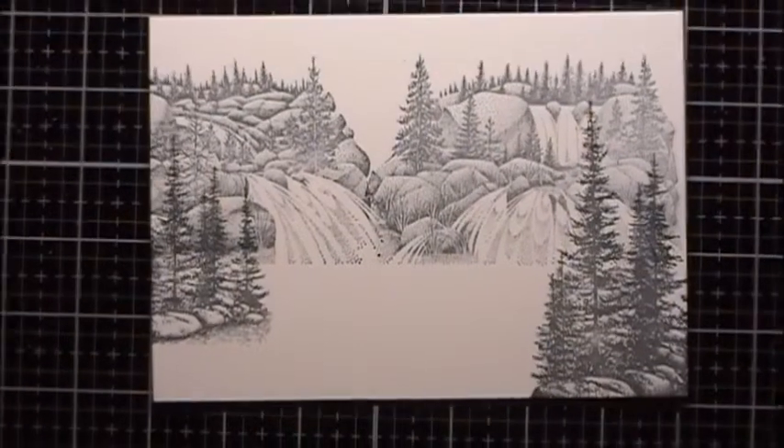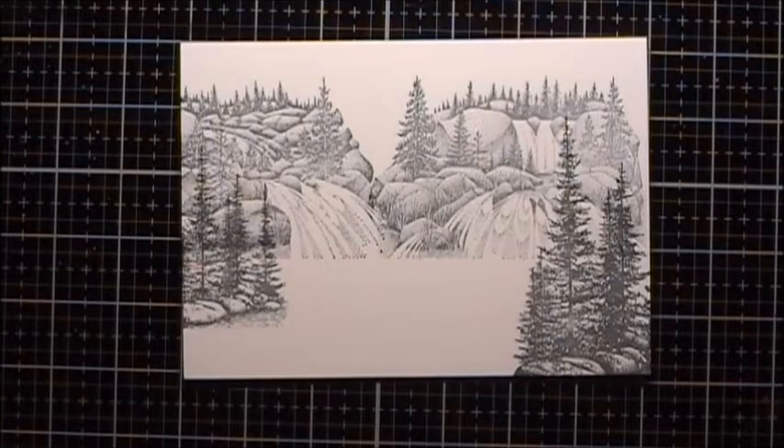Now I'm going to give this a chance to dry really well before I start to color it. We'll be back.